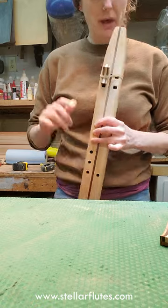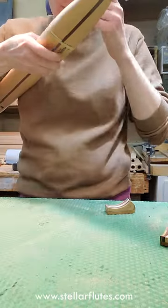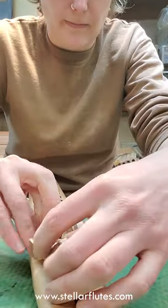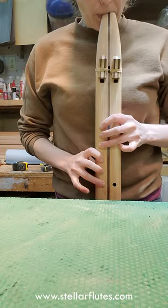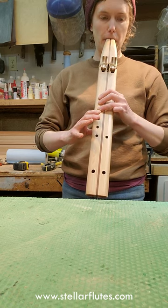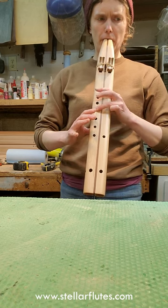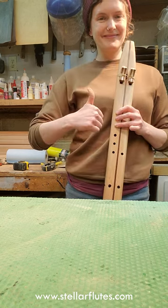If your flute has a jumpy fundamental when you're making your flute — whether from a kit or from scratch — and you're getting a really jumpy fundamental, one of the reasons for that can be that the fipple is too short and needs to be lengthened a little bit. Here's the final outcome. I hope you guys enjoyed that. Thank you for watching.